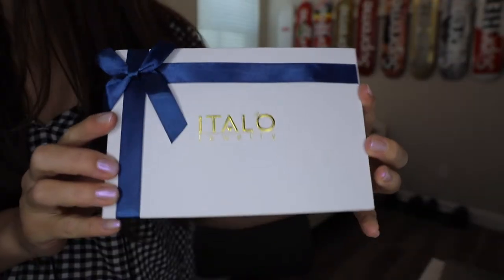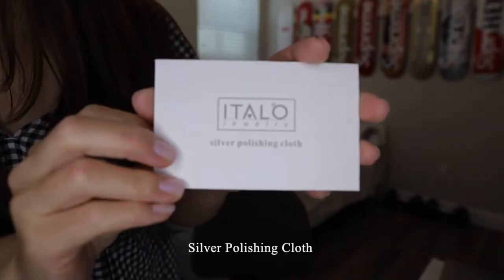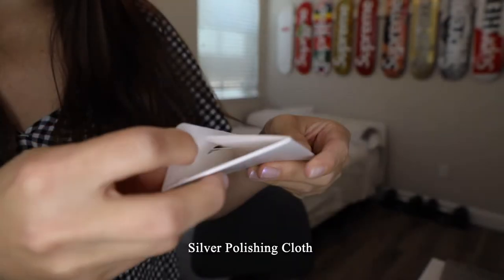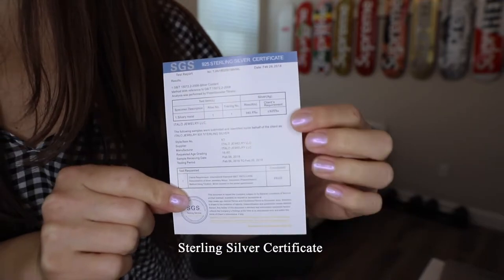I want to quickly show a few items I received from Italo Jewelry. This is what their packaging looks like — it's really great for gifts. The box has a magnetic closure which you just lift up. First you'll have a little jewelry bag, and there's also a silver polishing cloth and the sterling silver certificate.